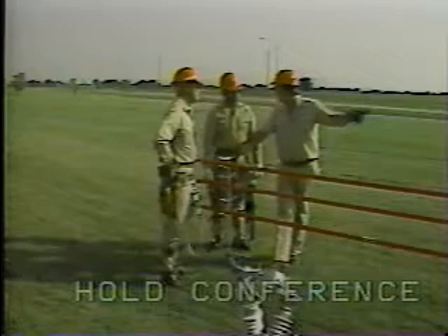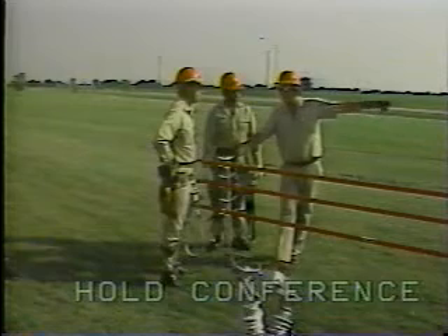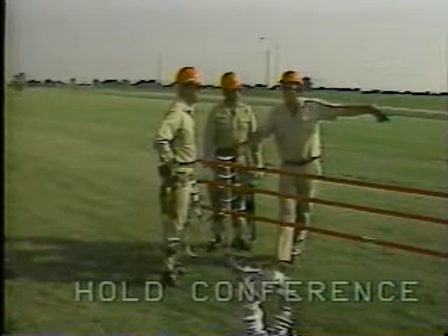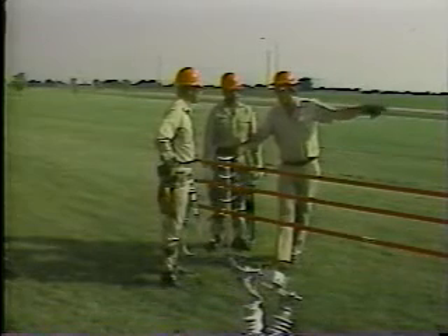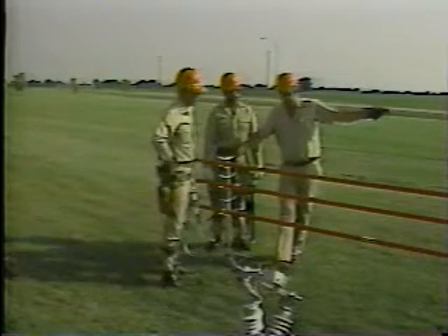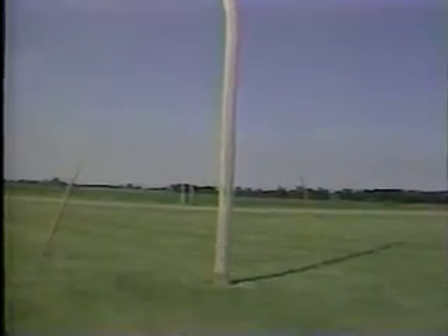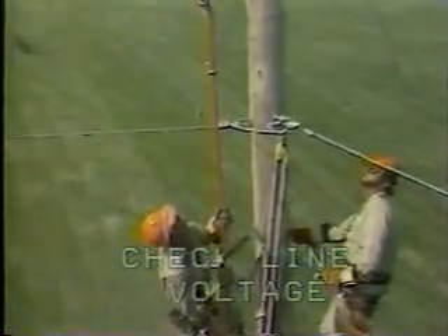A conference is held before the work starts to ensure that all procedures are understood by all the workmen, that proper safety precautions will be observed, that all personnel know specifically what they have to do, and that any special hazards present are taken into account. The pole to be worked on and its adjacent poles are checked to ensure that they are safe — for example, checking for rot, loose ties, etc. The voltage of the line is checked so that the correct safety precautions can be taken in accordance with that particular voltage.